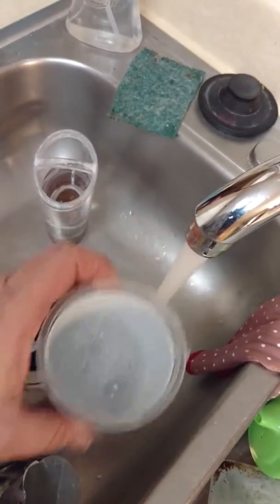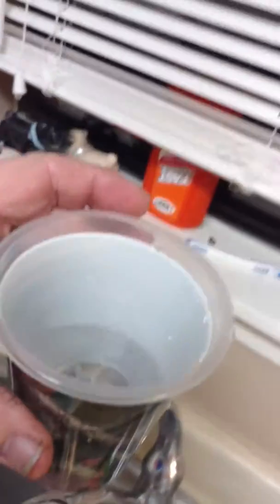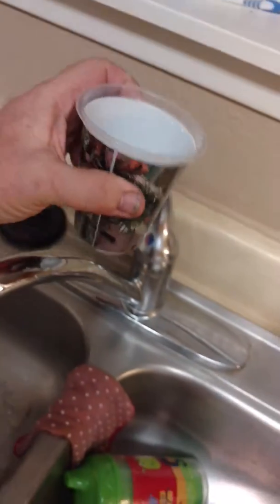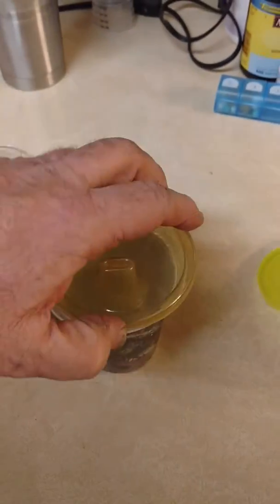Bought 8 of these — 8 of them. Half full of water. Take that, put the lid on it.